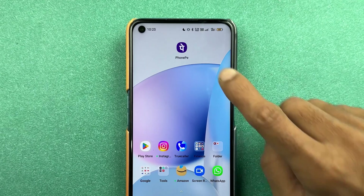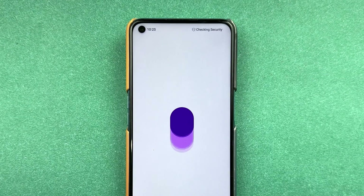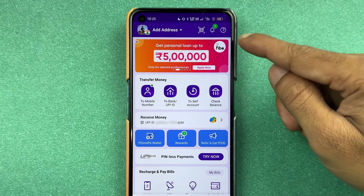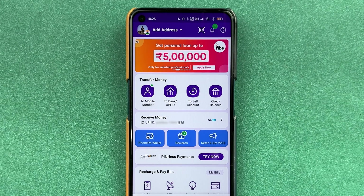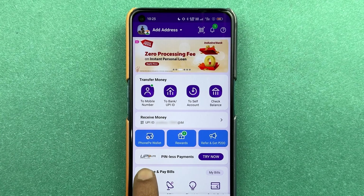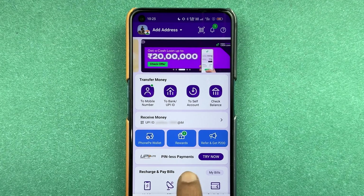To activate PhonePe UPI Lite, all you need to do is open the PhonePe application first and complete the login process. Once the application is completely started, this is the basic interface you will be able to see on your mobile screen. On the home screen itself, you get an option of UPI Lite, which says pinless payment.